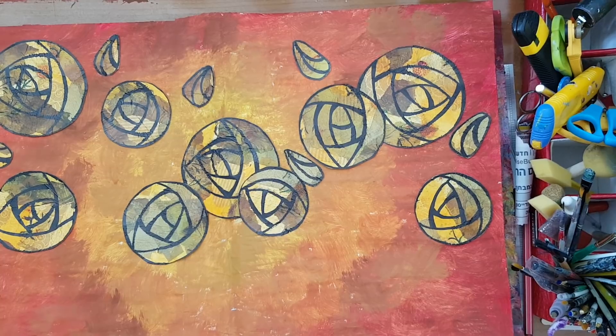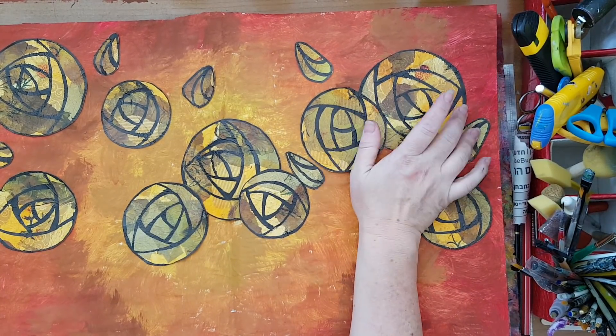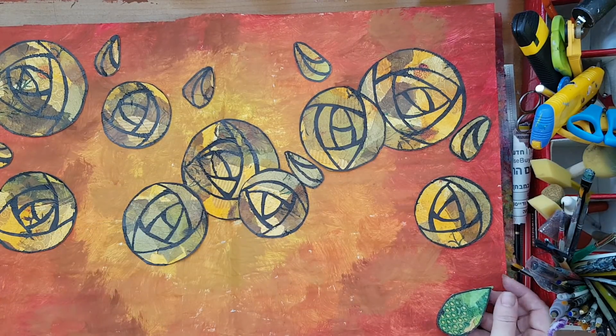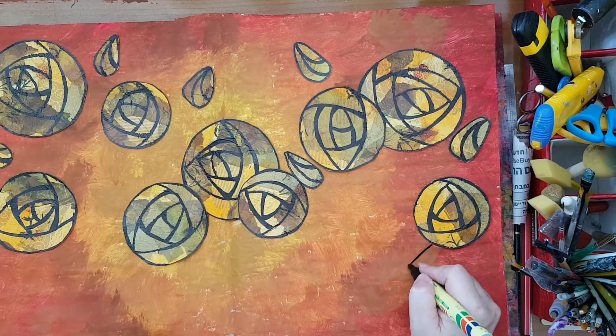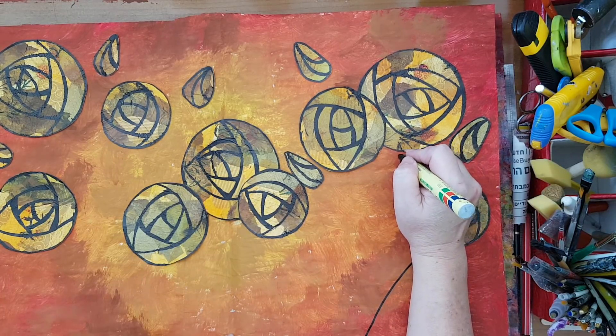I'm back. I've glued down the flowers and the buds, but I haven't glued the leaves. I'm not quite sure I like this green on my page, so I'm leaving it for now. I'm just going to draw some stems for my flowers.